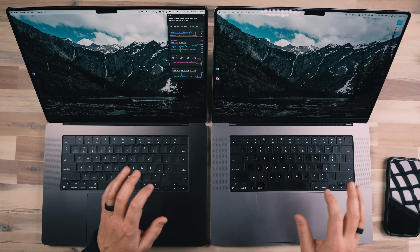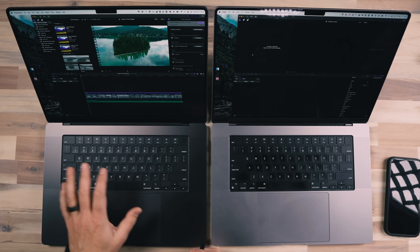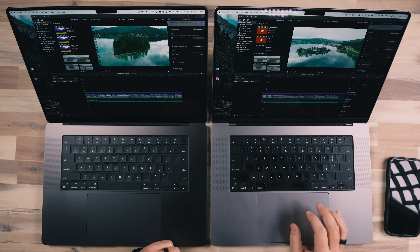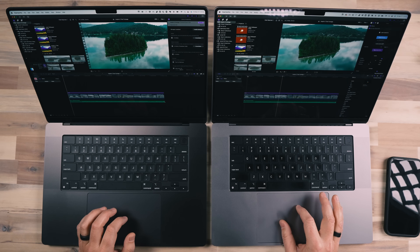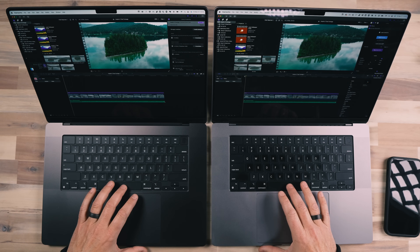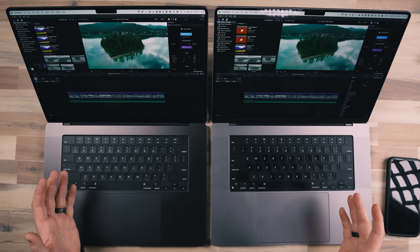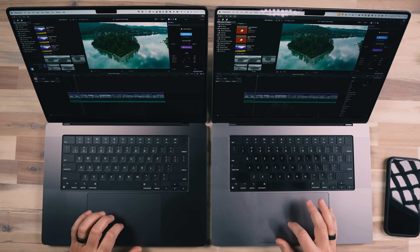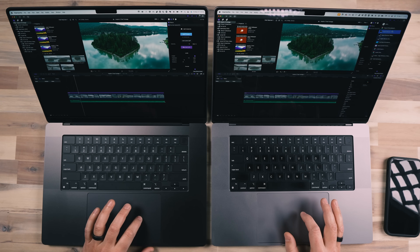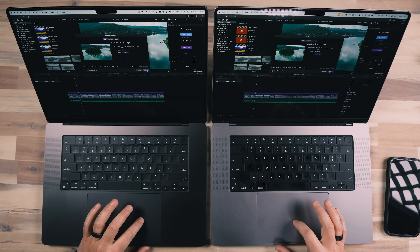Let's hit return and see which one opens Final Cut faster. Looks like the M3 is ahead — finished and ready to play. The M1 was not too far behind. This is ProRes footage from a DJI Inspire 3. Both of them are playing back really smoothly with no issues. Everything looks really good, so let's prepare for a file render test. We're going to render these out at Apple Devices 4K.